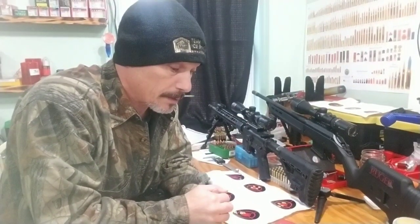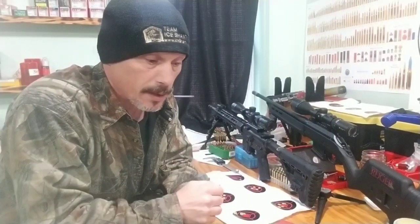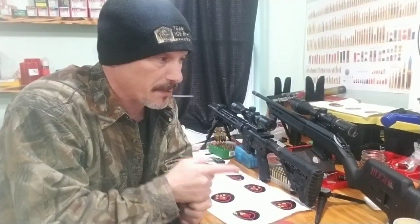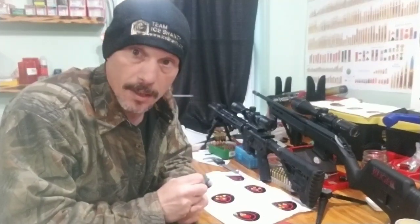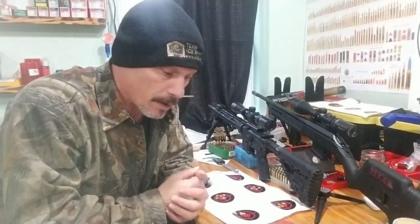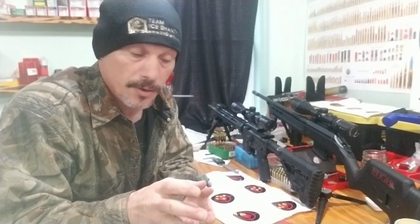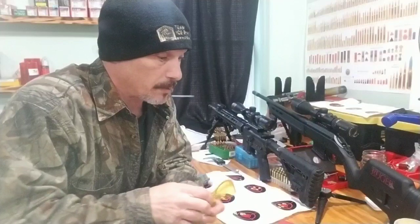All right, that was fun. Thanks for watching. Thanks to all my new subscribers and my current subscribers. I'm going to do some more testing with the 6.5 Grendel and the SST bullets, and maybe even the ballistic tips, to see what kind of expansion those do in the water. Please like, comment, and subscribe if you're not a current subscriber — I appreciate it. We will catch you very soon. Thanks. Bye.